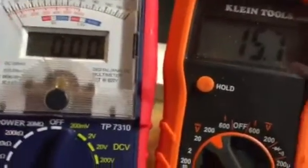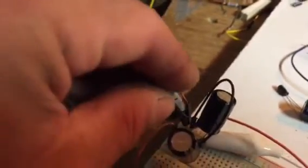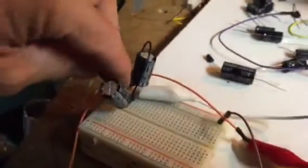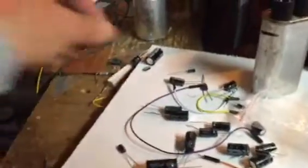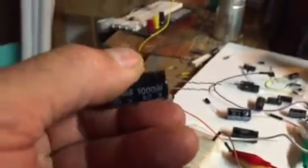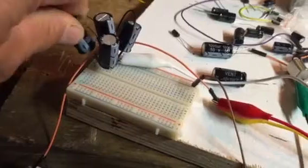Sometimes doing things with one hand isn't the easiest — I just dead-shorted, so I'll have to put this back in. There we go, 14 volts. One of these is a 1,000 microfarad and one of these is a 2,200 microfarad — I think the 2,200 is the one that's there. Yeah, it's another 1,000, so let's go ahead and stick another 1,000 in there.